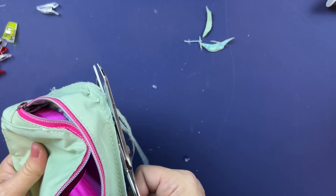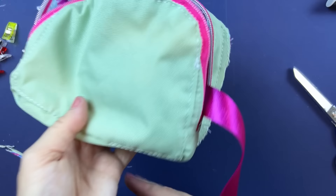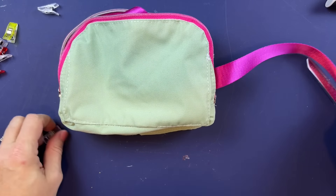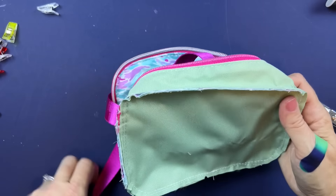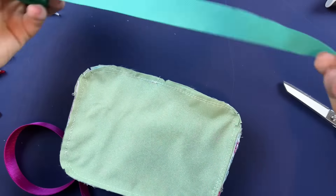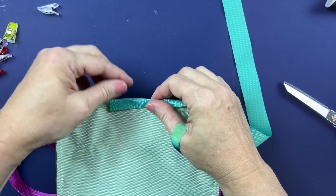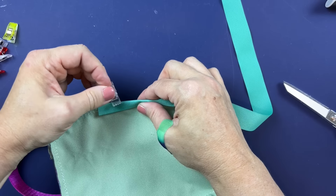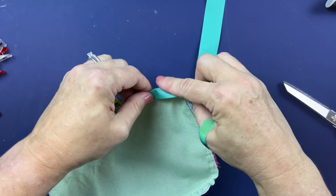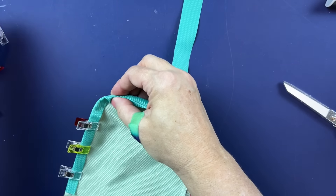The last step is to put the binding on. Whatever binding you have, whatever method you're using, take the binding strip, start at the bottom, and clip it around all the way around this back side.